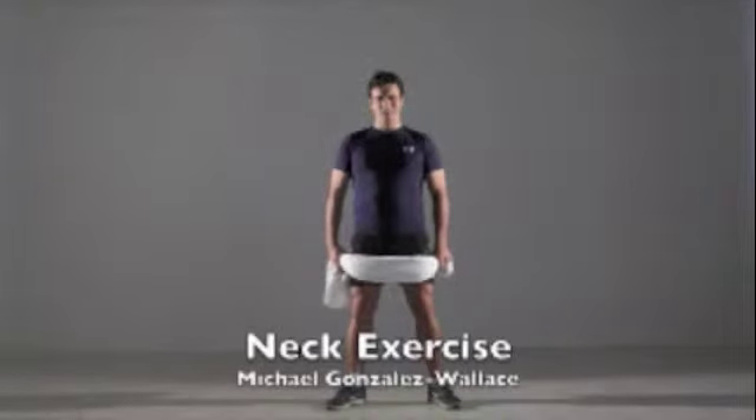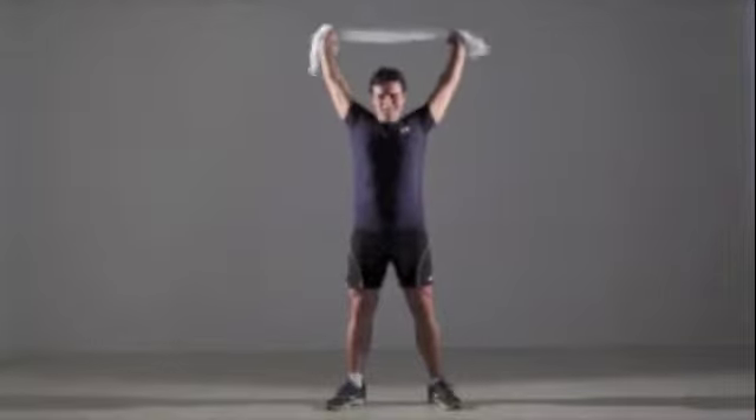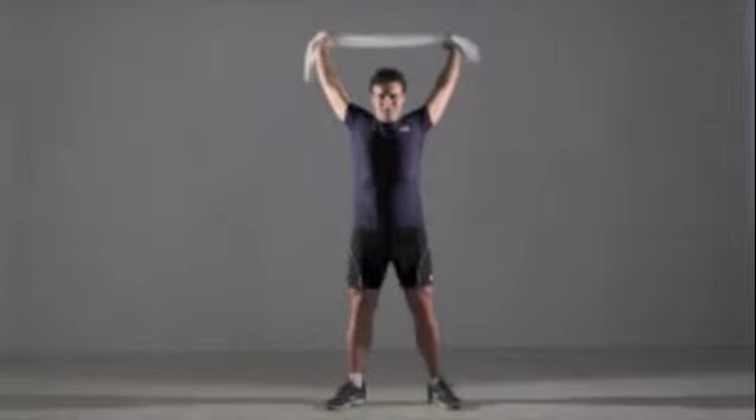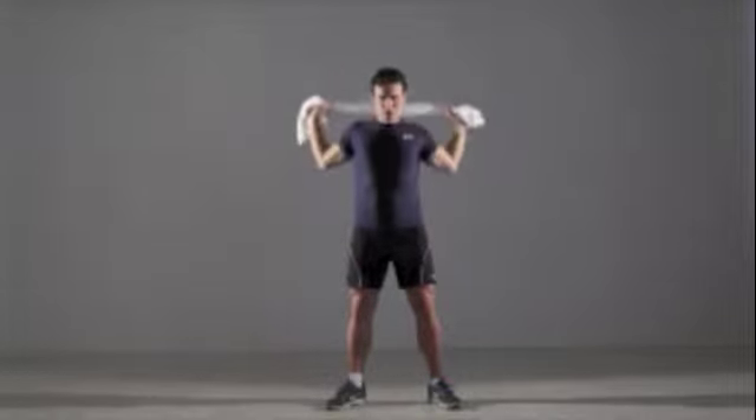Exercise: Stand with the towel stretched between your hands, about shoulder-width apart. Raise the towel overhead and move your arms back behind your head until you pull tension. While holding the towel stretched tight, lower it to the back of your shoulders. Lift your arms back up to the position behind your head. That's one repetition.